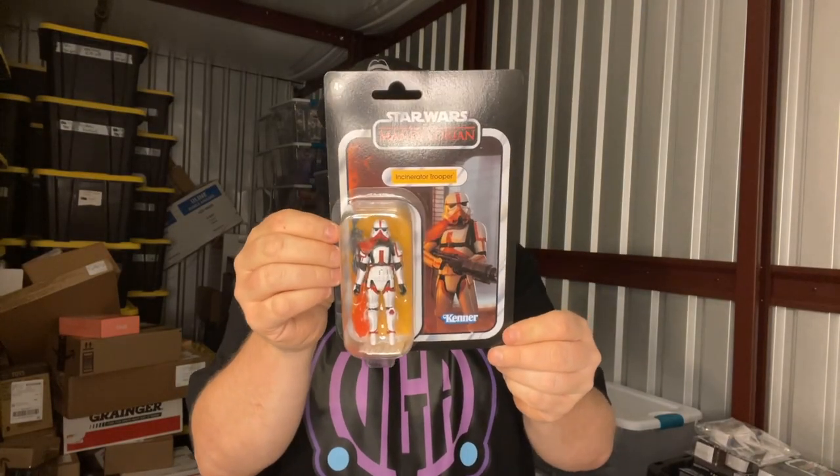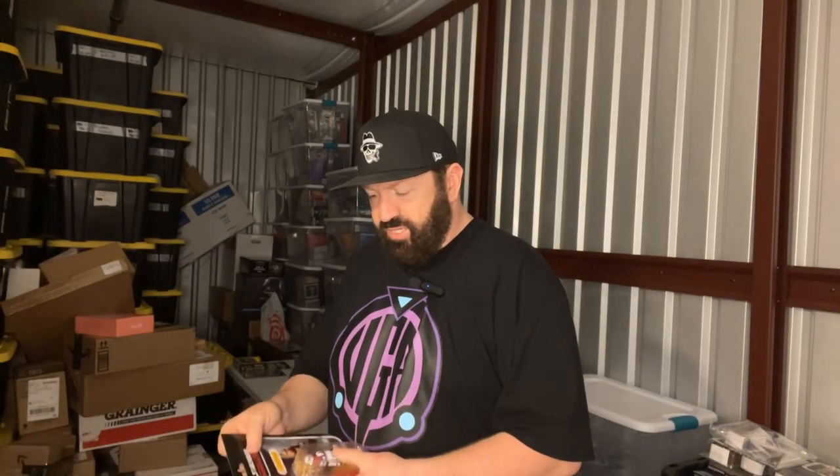This here is a Star Wars vintage collection. You know, I collect a lot of toys, but if you haven't already figured out, Star Wars vintage collection is my go-to — that's the one I'm most passionate about collecting. This is an Incinerator Trooper. If I'm not mistaken, this is a Walmart exclusive, and it's in pretty decent shape.